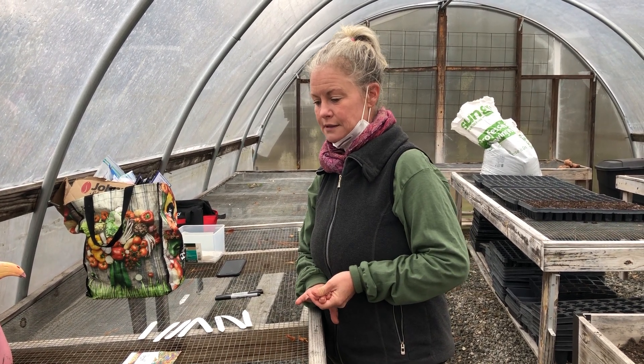Normally we would seed the tomatoes, peppers, and eggplant in January, but our seed companies are a little overwhelmed, so we are just getting our seeds in. There's still time — it's okay, so we're gonna go for it.